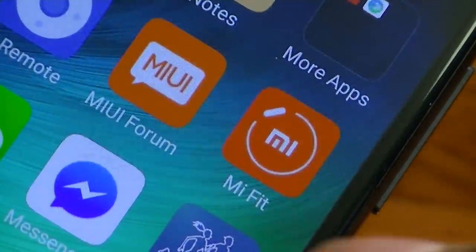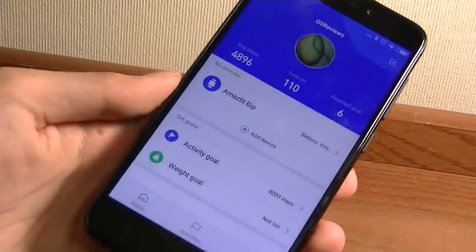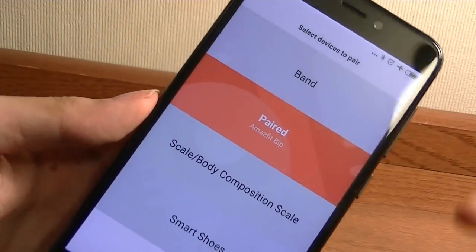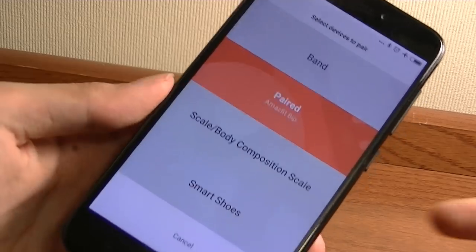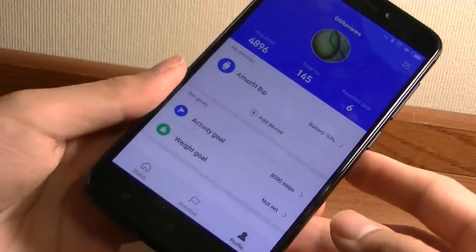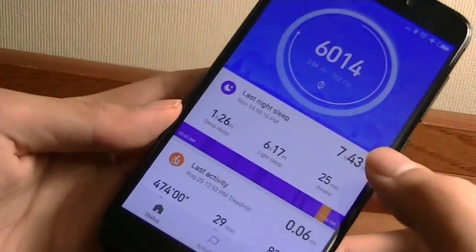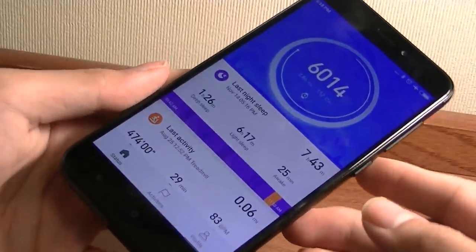The app is simply called Mi Fit — the same one used for the Mi Band 2 and other Amazfit products, with the exception of the Amazfit Pace which uses its own app. The interface is very simple. You go into profile, tap add a device, select band, and with Bluetooth on it automatically pairs in a few seconds. Once paired, it pushes a firmware update if available and syncs the time and information. In the app you can set an activity goal such as 10,000 steps a day, configure your height and stride length to calibrate the sensors, and track steps, sleep, and activity over time. It uses the standard Mi Fit app rather than a brand new application, which is a nice choice.